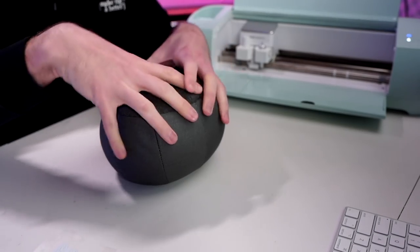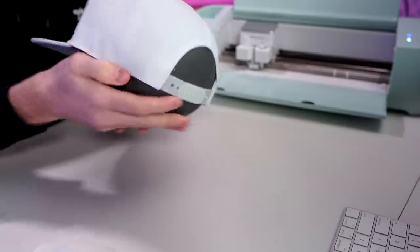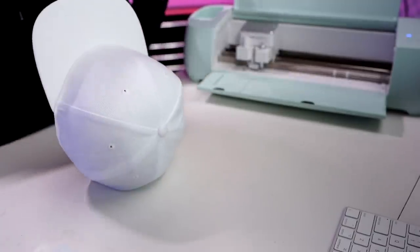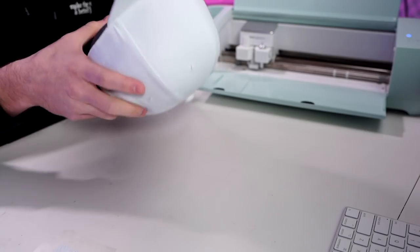Here is the hat form for the Cricut hat press. Let me grab the hat and put it on the hat press form. It seems pretty straightforward — I've not watched any official tutorials yet because I really just wanted to give an honest first impression, going into this not really knowing what to do. So I'm just tightening the baseball cap around the form. I see what they did here — I've done HTV onto hats before and always had to squash an easy press mat up into the hat to keep its shape. This is actually very, very helpful.